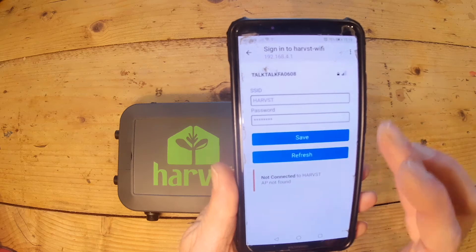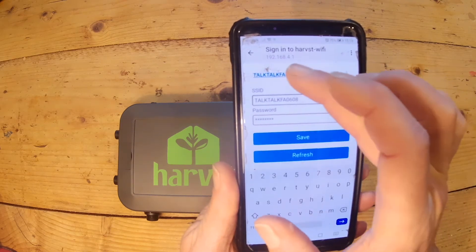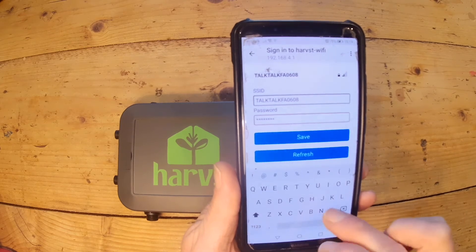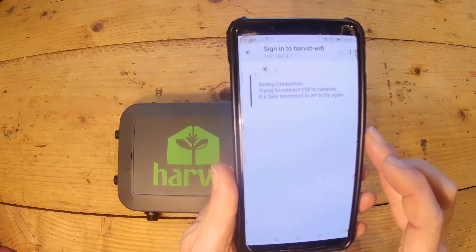From the options at the top, choose your home Wi-Fi network and click on that. It'll show in the top box, and then in the bottom box enter your home Wi-Fi network password and save.